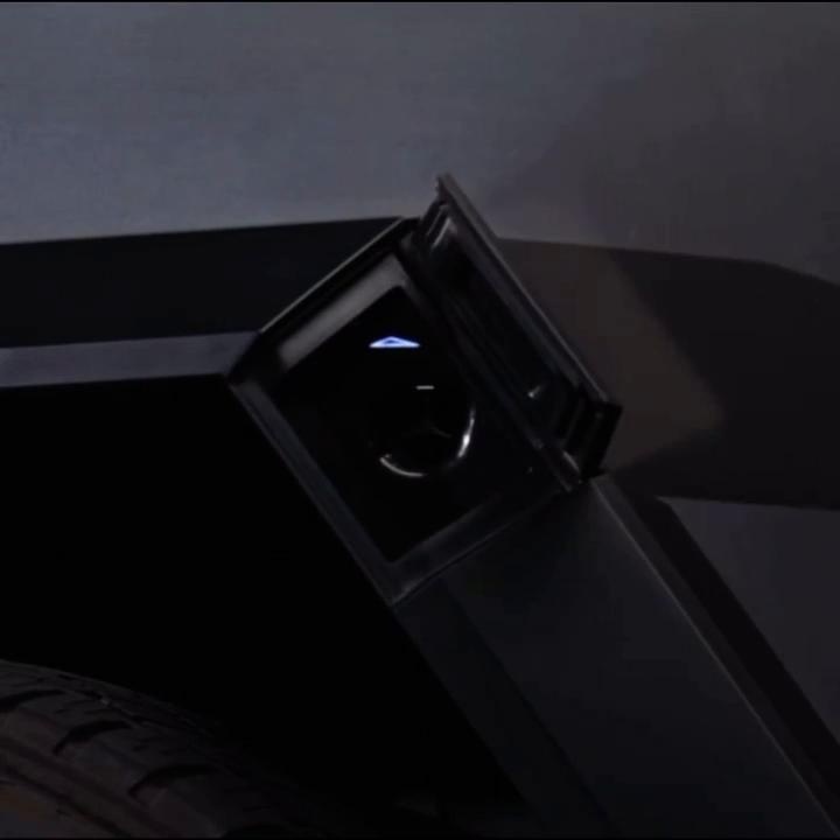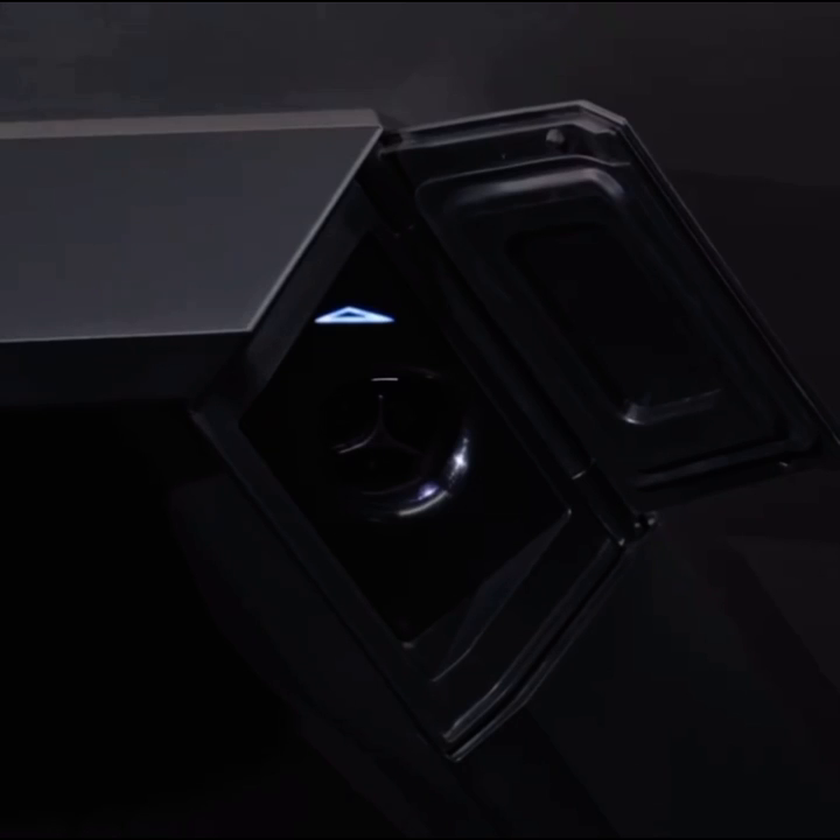Open the charge port by gently pressing on the charge port door when the truck is unlocked and awake. Your charge port light indicates your truck's charging status. When the charge port door is opened, the charge port light is white, indicating it's ready to charge.